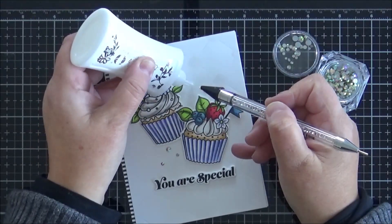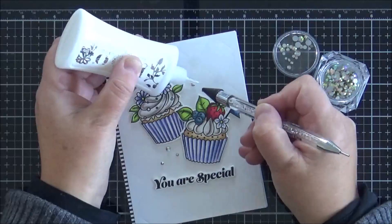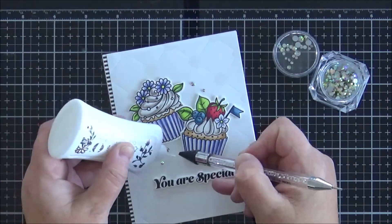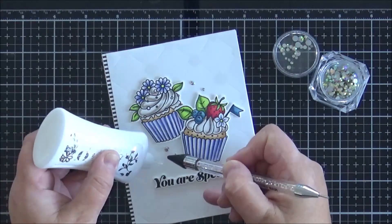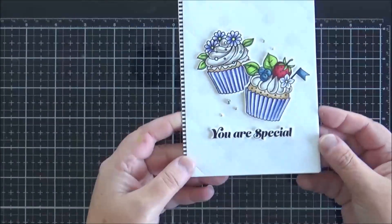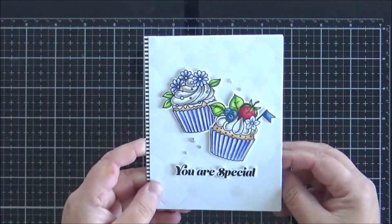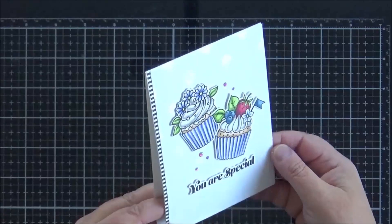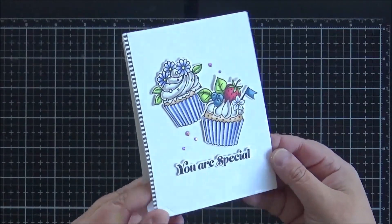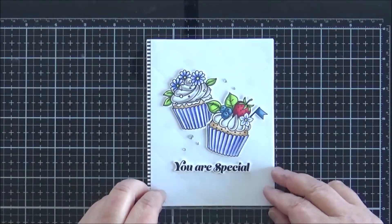To finish off the card with a little bit of bling I'm adding some gems — these are the Meraki Sparkle Magic Crystal Gems. Here is a look at the final card with that gorgeous, subtle foiled panel in the background. This is definitely something I'm going to do again; I really love the look of that shimmer on white cardstock.